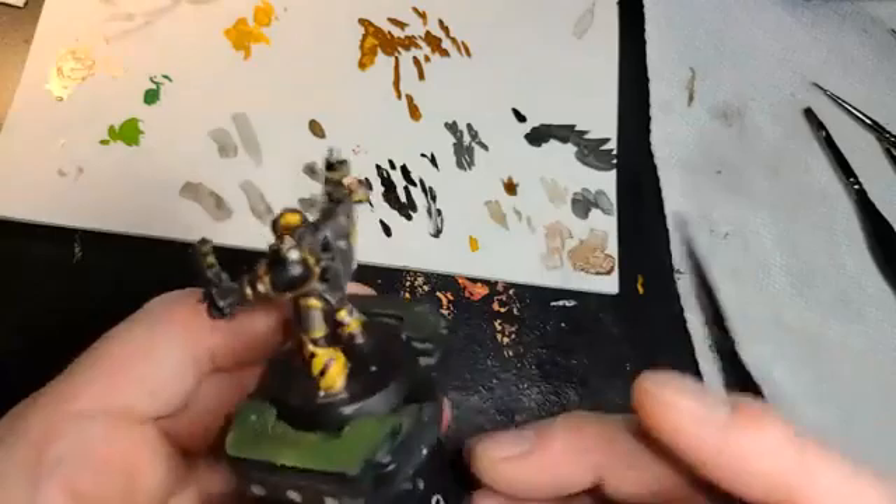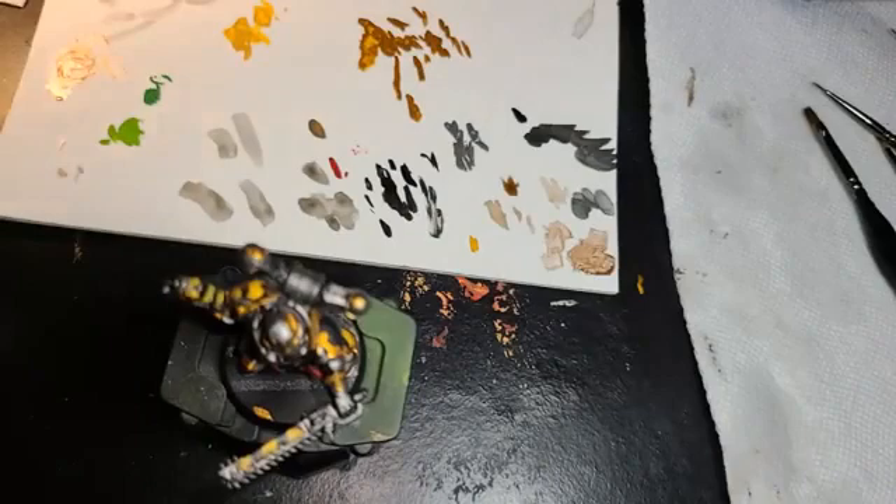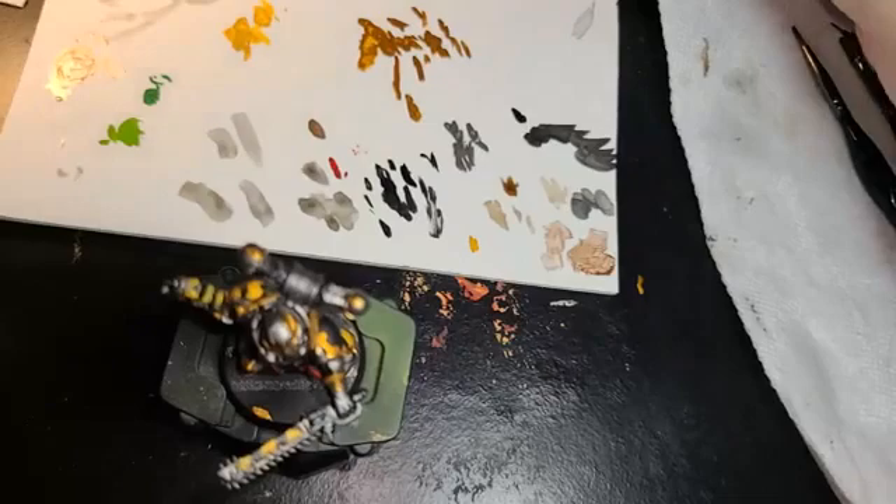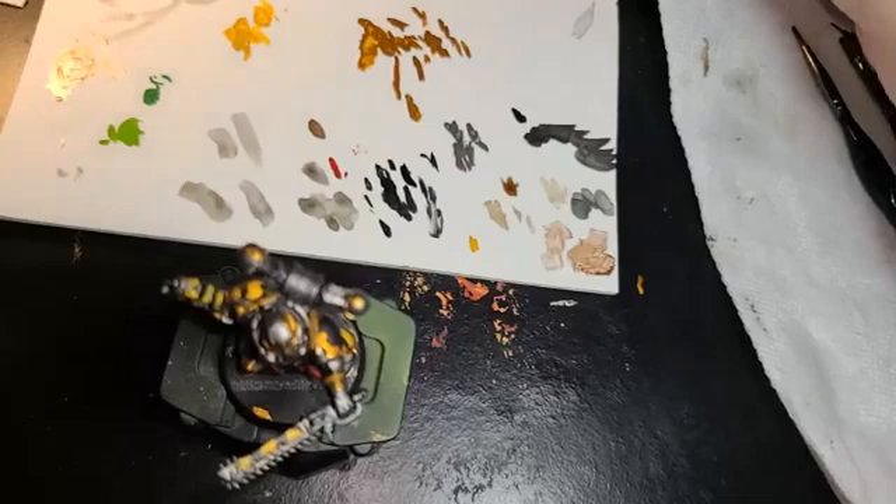Now we want to do just a couple of little highlights and details, and it could be ready to go for the tabletop. As I said, we're not looking for pretty quality — we just want a nice simple miniature that anybody can do. Because those are the techniques I'm showing here, just anybody can do. Just pick up a brush, have a little patience, and just have fun with it.